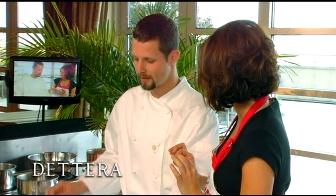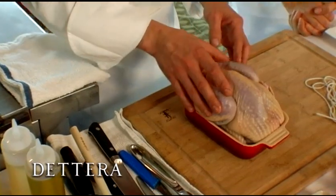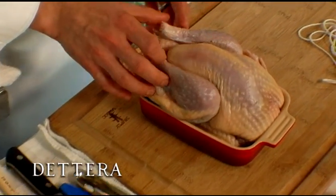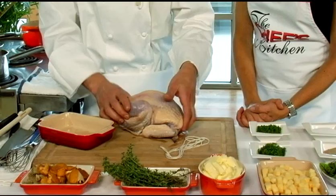Guinea hen — something different. Guinea fowl is similar to chicken, but it's a more delicate flavor. It's a little bit gamier, and it just requires a little bit more finesse to cook as well.